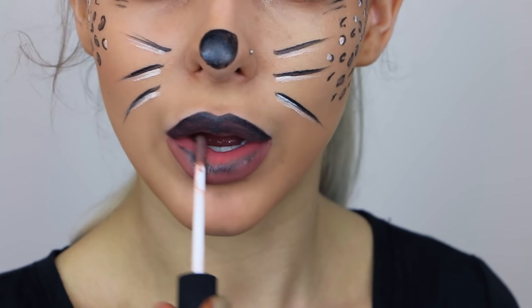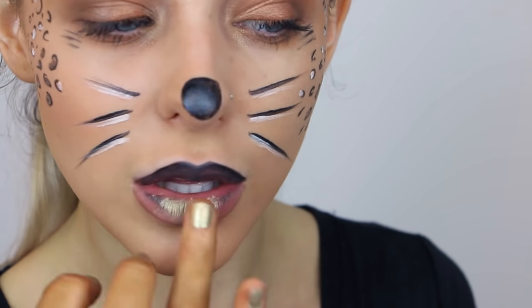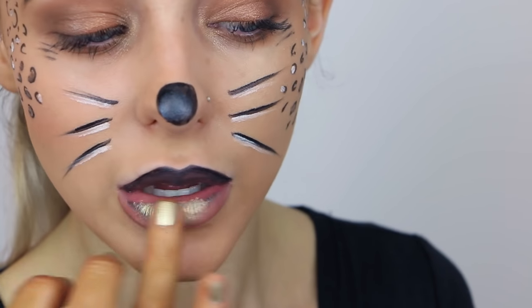This step is optional, but I took a gold eyeshadow, also from The Body Shop, and applied it into the centre of my lip just to give it that metallic look, and I thought it looked really nice.